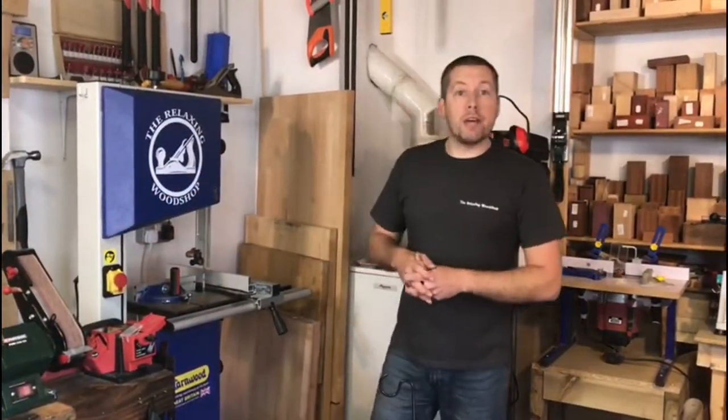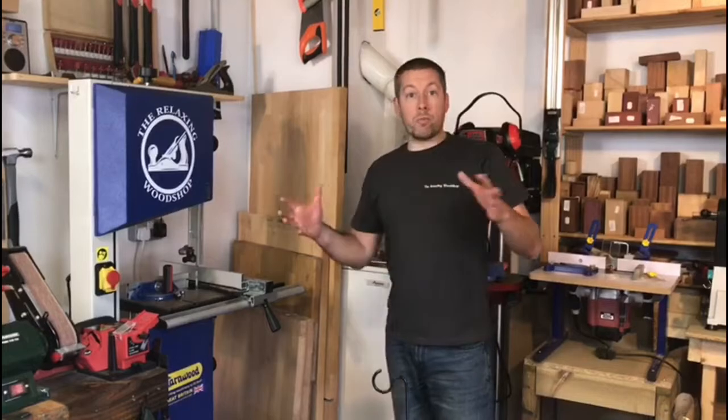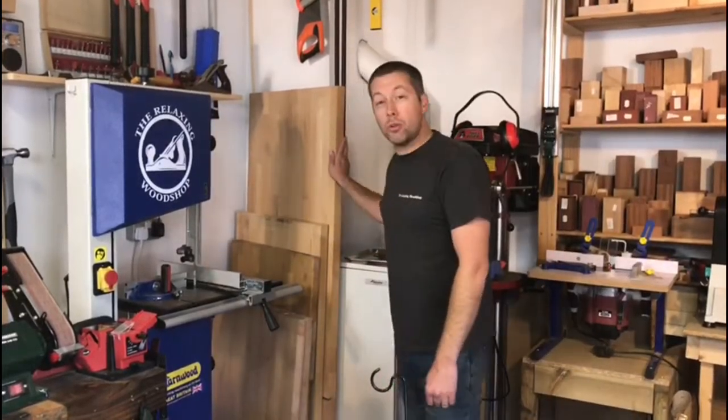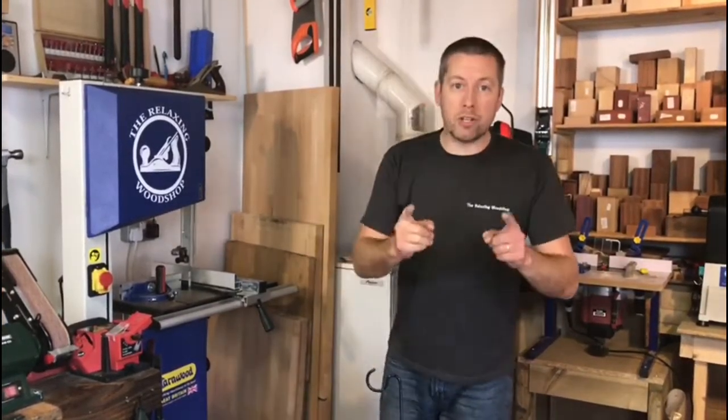Guys, while Christopher is setting up for the gluing part of the video, I just want to do a big shout out to one of our subscribers. He works in one of these kitchen shops and had a lot of cutoffs, so he has given me some solid wood which is absolutely beautiful — that will put us in really good stead for a couple of good projects, so stay tuned and we will be throwing out more videos very soon.